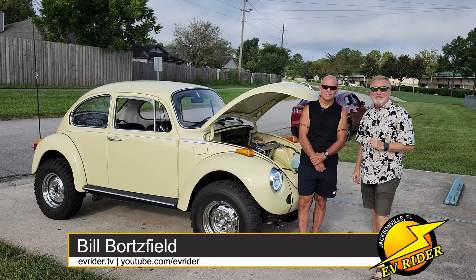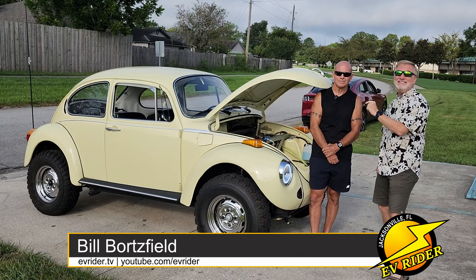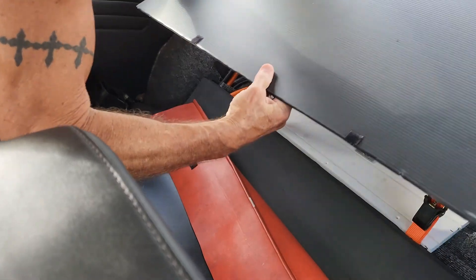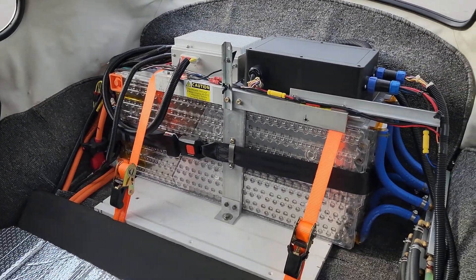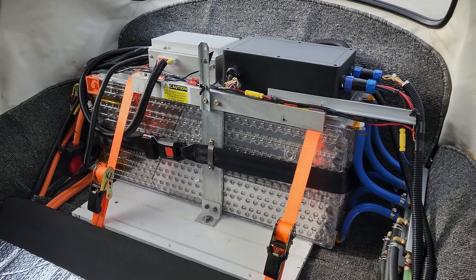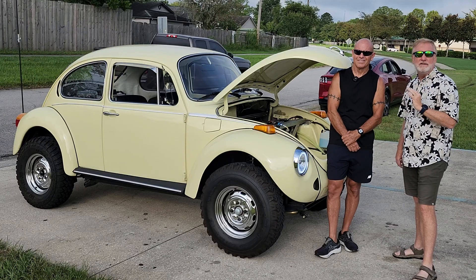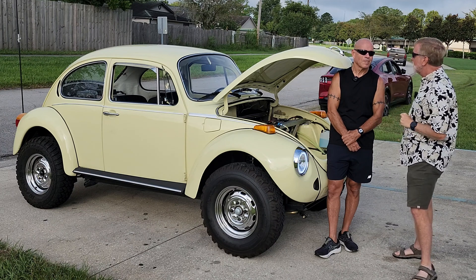Welcome to another episode of EV Rider. This week we've got something unusual — a 1974 Super Beetle, but it's got the heart of a Tesla in the sense of the battery pack that Mark Gilbert has put into it, as he has converted the old air-cooled VW into a modern-day EV. Mark, what made you decide to turn this classic into an EV?